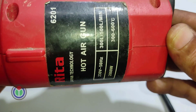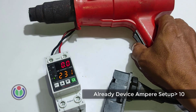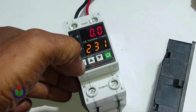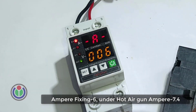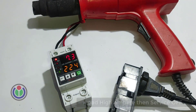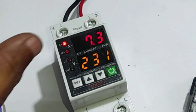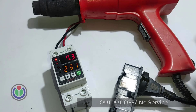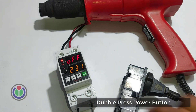I now used a hot gun to test the breaker's functionality. When I turned on the hot gun, its maximum ampere showed 7.4. I set the breaker to 6 amperes to check its functionality, leaving all other settings unchanged. When I turned on the hot gun and it went over 6 amperes, the ampere was blinking and the electricity supply was completely cut off. To reactivate the breaker, press the power button once to turn it off and press it again to turn it on.